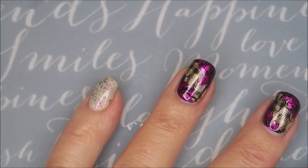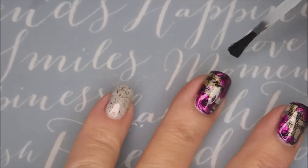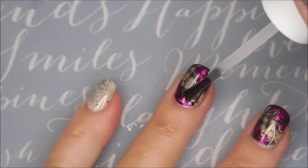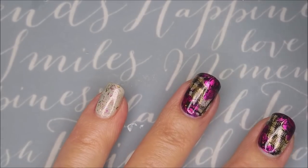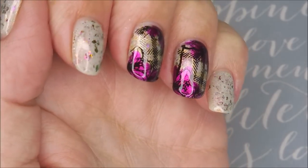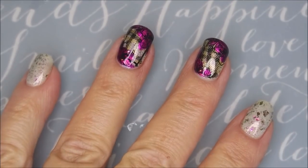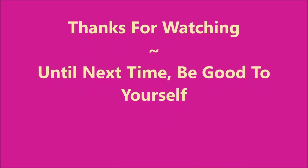And now I'm going to top it with some Pro FX Quick Dry Top Coat and call it finished, finally. I'll be honest — I did wear the blob manicure for a day before I did this. So here's my swatch photo for this one — let me know what you think about it. I would love to hear from you. I want to thank you for watching, and until next time, be good to yourself. Talk to you soon.